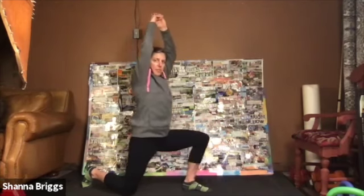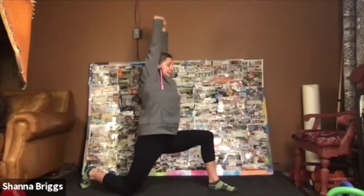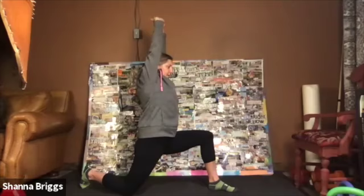We want to avoid this position here, so keep it long enough. Feel good. Lifting up through your chest. Shifting forward and relax down.